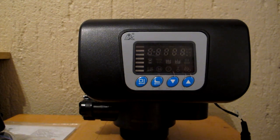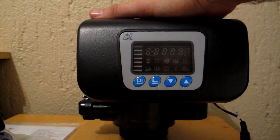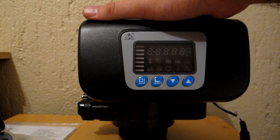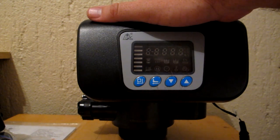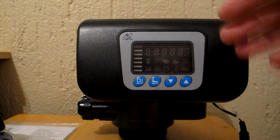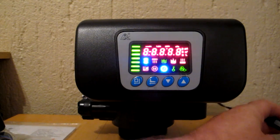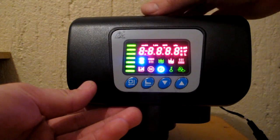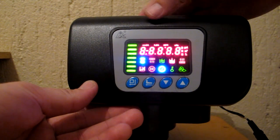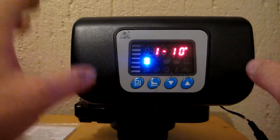Hey guys, this is Darren from the Filter Shop. Today I'm going to be taking you through programming the F63B1 softener valve. This is one of two digital softener valves we send out with our water softeners. The other model is the F63B3, but I'll do a different video on that one. So I'm just going to quickly plug this unit in. It'll bring up a little message showing the model number — there we go, it's the F63B1.